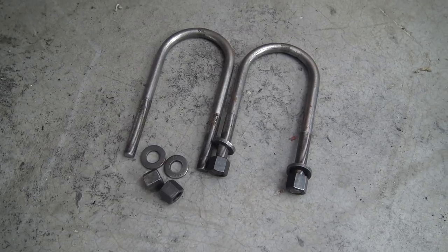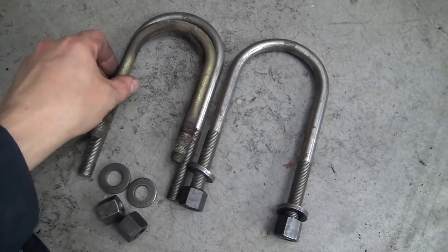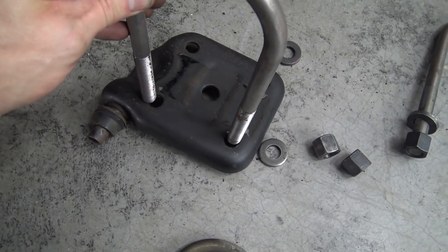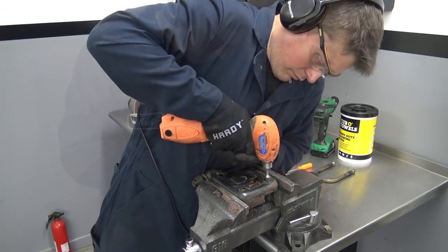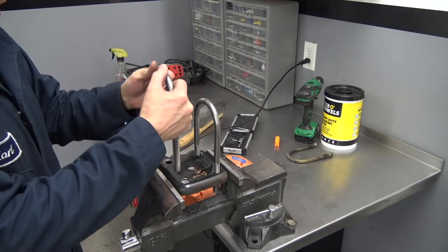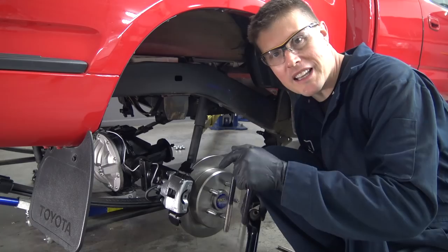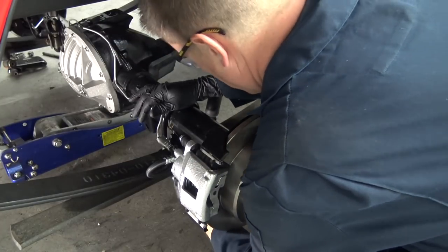Since the Explorer 8.8 axle has wider axle tubes, I picked up these U-bolts from Summit Racing. Here's a stock Toyota one — they almost kind of fit inside. What we'll have to do to accommodate these wider bolts is elongate these holes a little bit. So we're going to have to hog those holes out just a little bit. Now that the shock mounts have been modified a bit, let's paint them with the good stuff. We've got our 8.8 in place, all of our pieces and parts are painted up and looking good — let's bolt it all together.